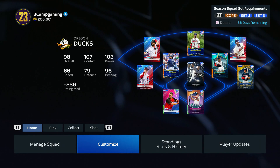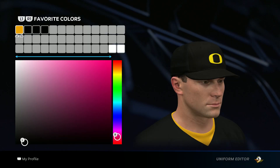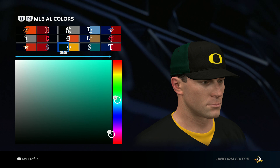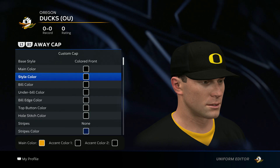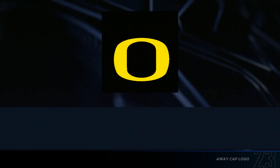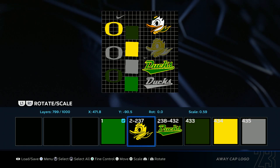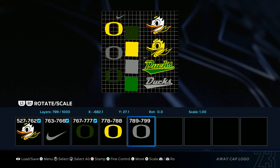Once you have that downloaded, go back to Customize and Edit Uniforms. So three colors — or really two colors I use — is black and yellow. The yellow I use is from the Oakland Athletics right here, and then I just use the regular black color. Now we get to the hat. You want to go all black and go ahead and throw in the hat logo. Then you want to delete everything except for the yellow O.